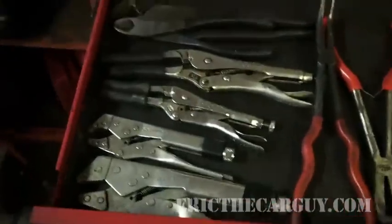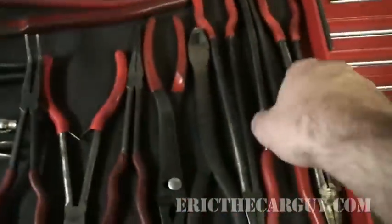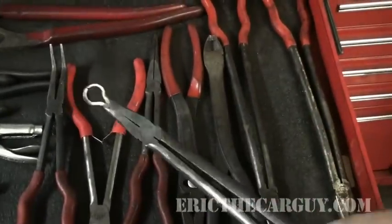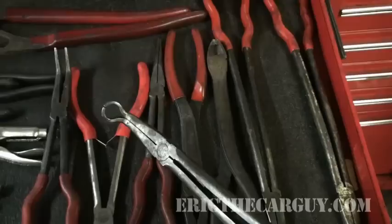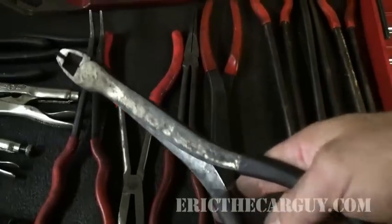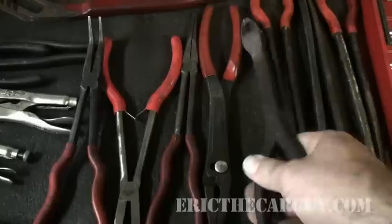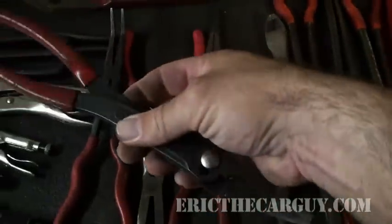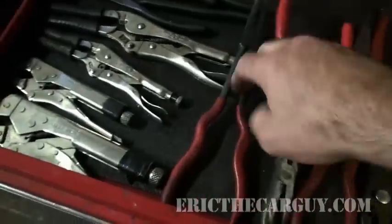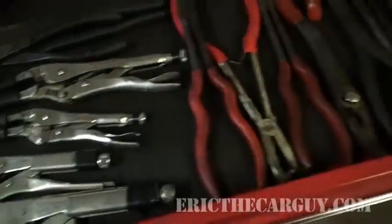Moving on to the drawer with the pliers. Giant channel locks. Probably my favorite hose pliers right here — you can get really down into places and pull things off. I also use these to get those stubborn plastic connectors that won't disconnect. Very strong pair of pliers that is sometimes employed to get the springs off Asian drum brakes. Giant hose clamp pliers — those work well and at various angles. I have a 90-degree angle set here, and probably my favorite set ever.